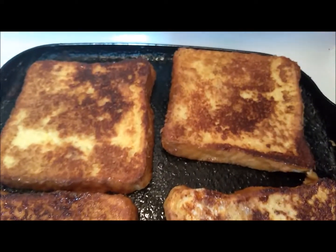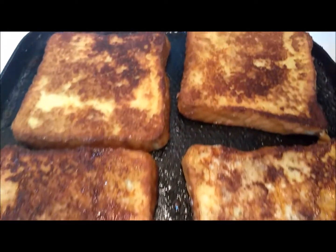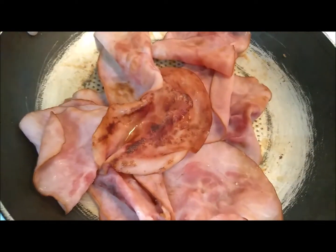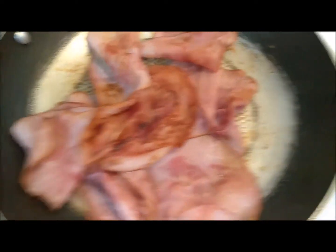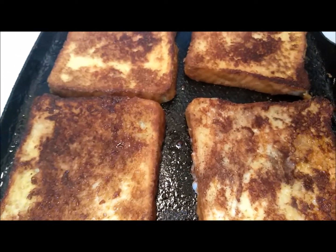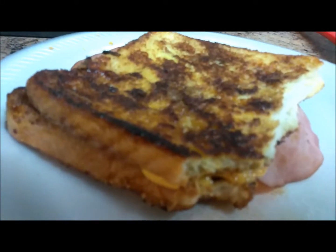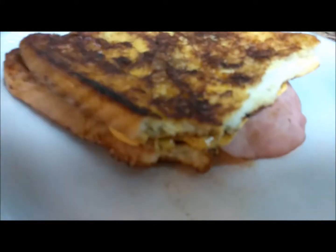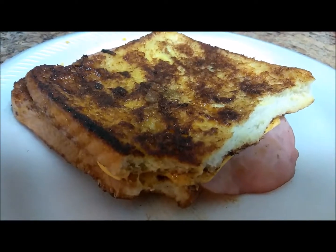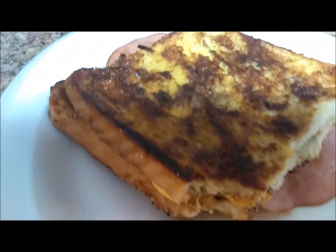Okay, so it's looking really good right now. This one had to flip down so it can cook on the other side. I'm going to shut off the heat. The kids already kind of got into them, so sorry they're not as pretty as they're supposed to be. So it's french toast and it has two hams and just some cheese. We didn't want to make any more egg because there's already egg in the french toast.